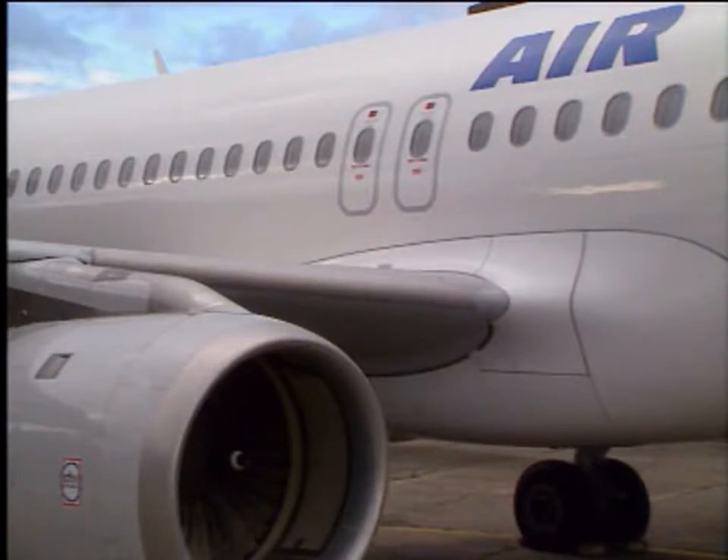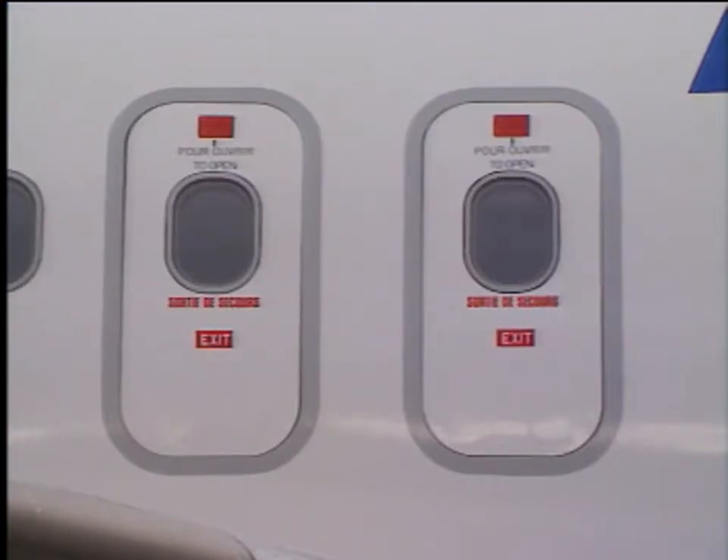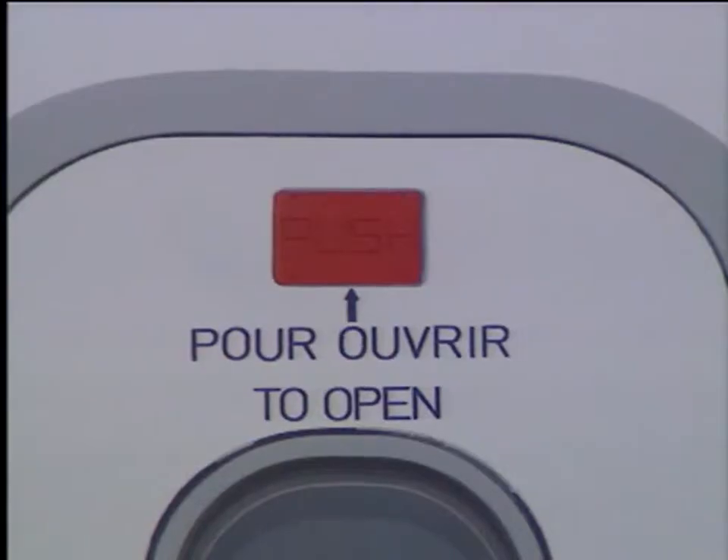Emergency Exits Opening for Maintenance. To open one of the two emergency exit hatches from the outside, a red panel has to be pushed in. The door falls into the cabin and activates the escape slide release mechanism.